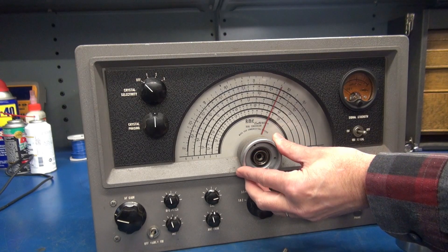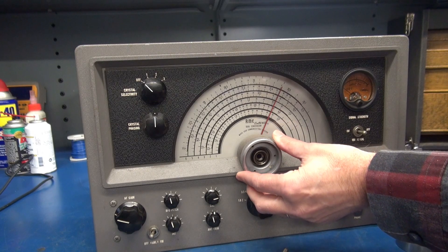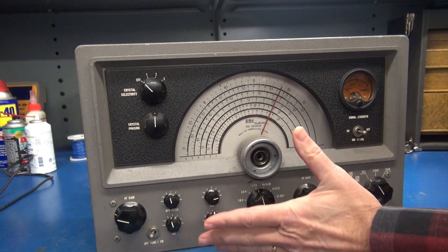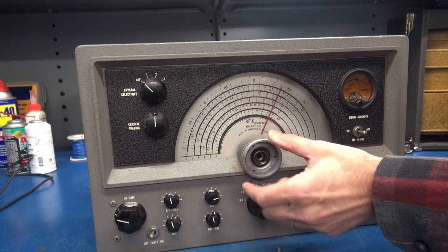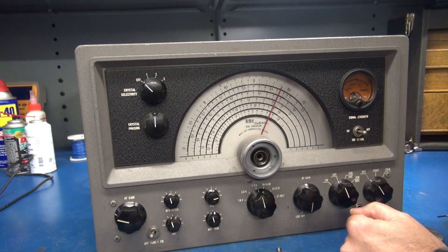The problem I'm also having is the main tuning is pretty gummed up. I believe to get to the back of this and clean that ball bearing area I need to pull the face off, and there's probably some retaining screws behind because I don't see any other way to get this ring off. So I'll pull the face.